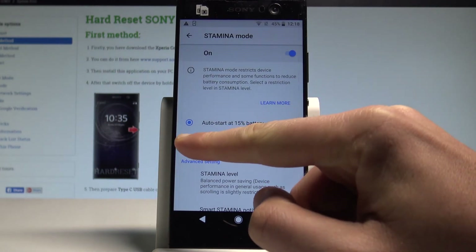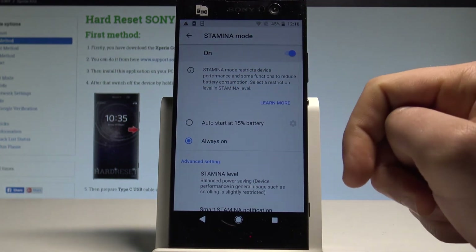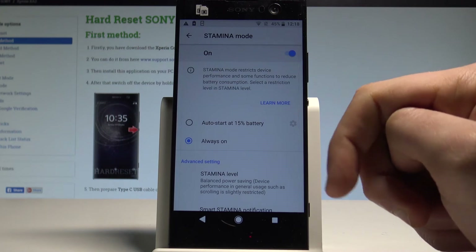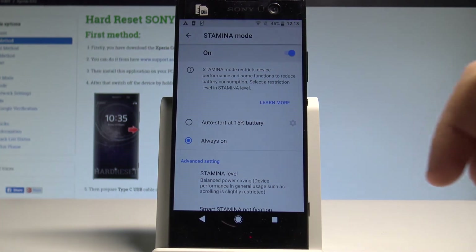Let me do it. Let's choose 'Always On.' Right now you are using the stamina mode, which restricts some of the device's performance to save power. You can see the stamina mode icon in the status bar.